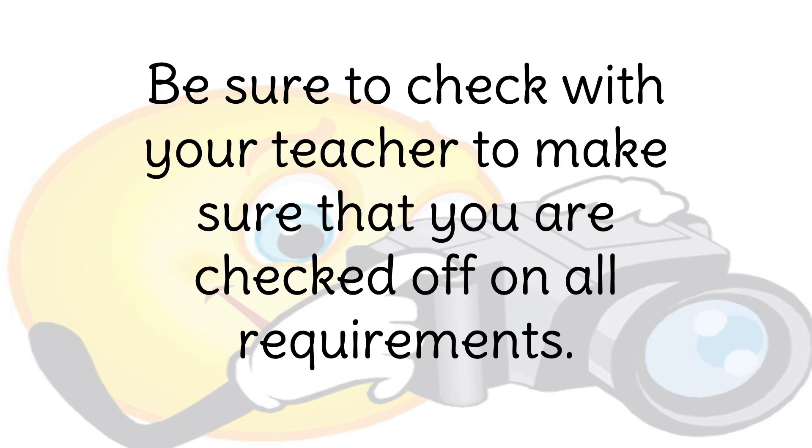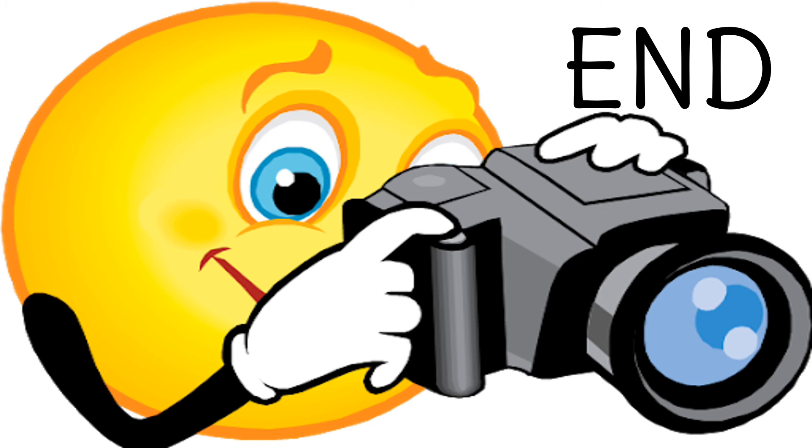Once you've answered all the questions in the Nearpod activity, be sure to check with your teacher to make sure you're checked off on all the requirements. Now's the time to go to the Nearpod activity, watch the videos, and take the quiz. Check out all the results. Thank you.